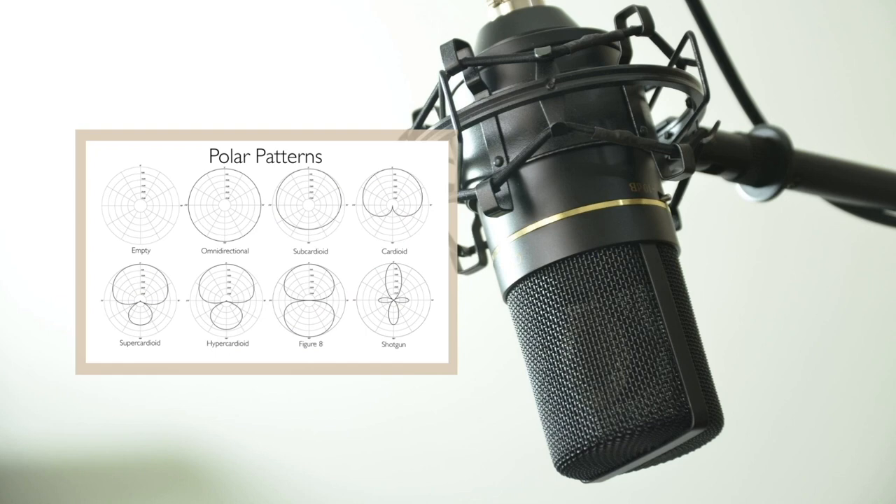Before we actually dive into recording Foley, we need to know what kind of microphone will suit our needs best. Here's a breakdown of microphone polar patterns.